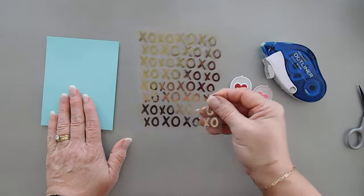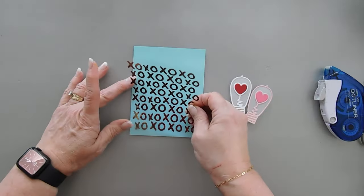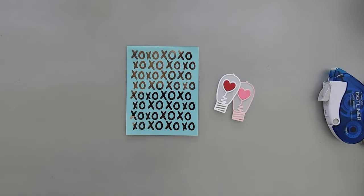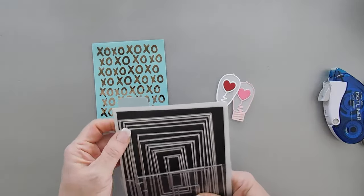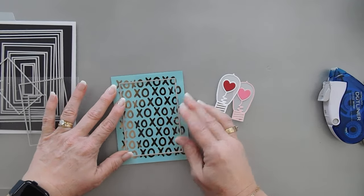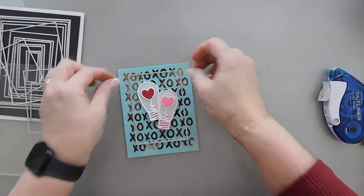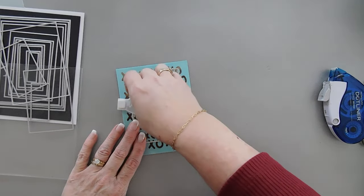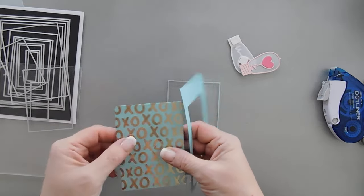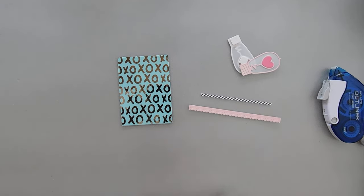I'm going to take my foil transfer sheet, flip it over, and add some adhesive to the back side — we're going to tack this down. The nice thing about the dot liner I use is you can't see it behind these transfer sheets. I don't want any stitch detail on my panel so I'm going to use my Hero Arts Infinity dies to trim this down — I think that's a good size. That is our background panel.